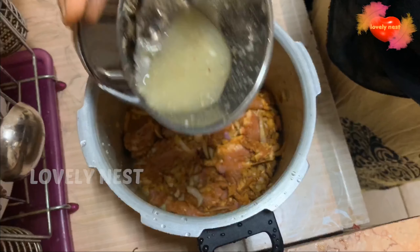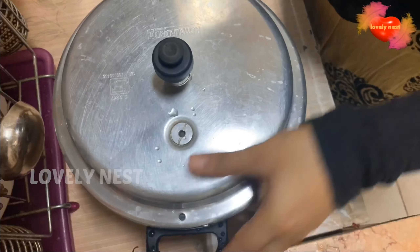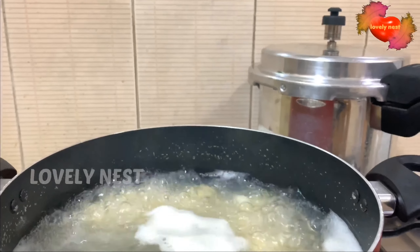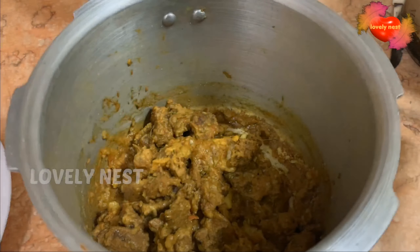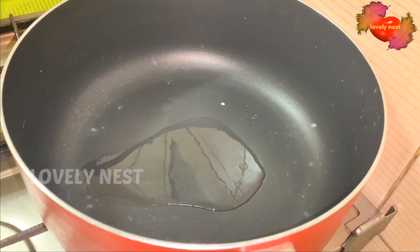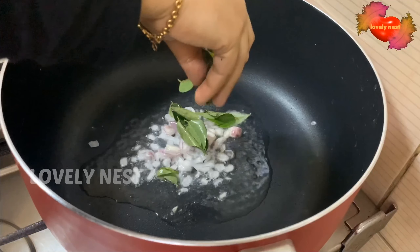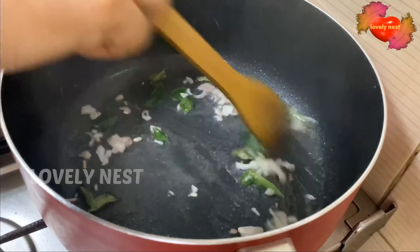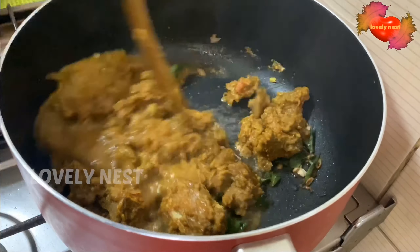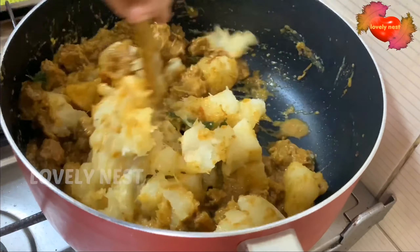I am using a grinder for a little bit. I am going to use it for 5-6 hours. I am going to make it for 10 minutes. We will put a little bit in a cup, then mix it in, and it will be ready.